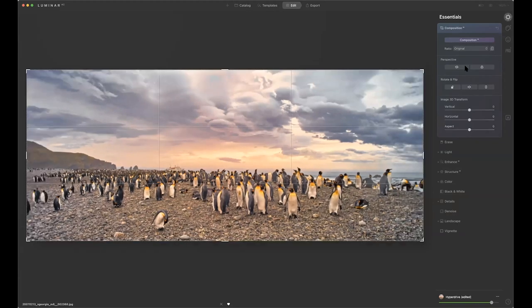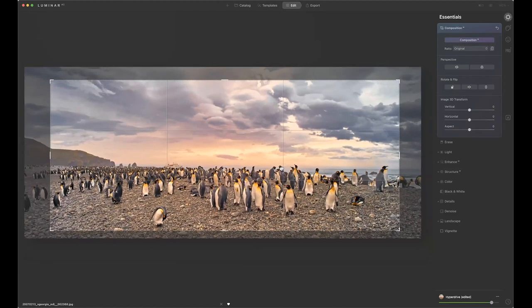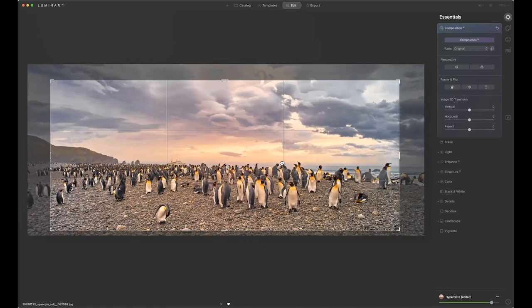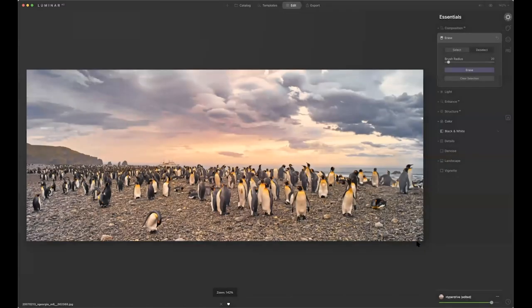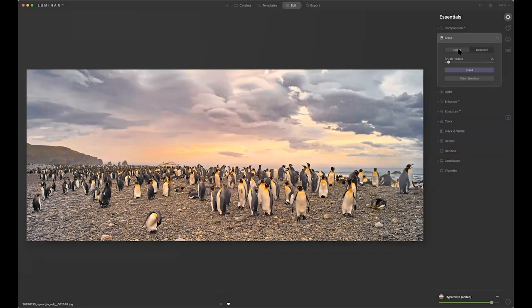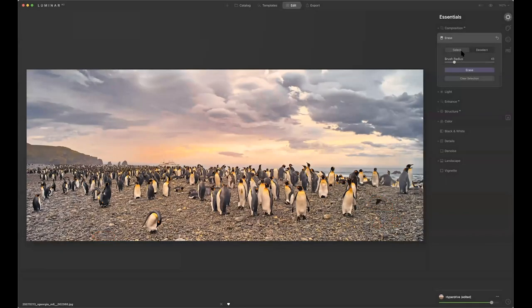Let me reset that and go to composition again. That's kind of the first step you go through. The next thing is erase — for example, I want to erase something. I can select it, pick a brush, change the brush radius. Let's just get rid of this guy here, that rock, that rock, and that rock there. And then I just say erase. Boom — just like that. If something didn't work right, you go in and redo it until you get it where you want.